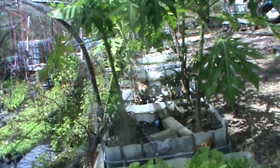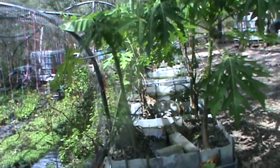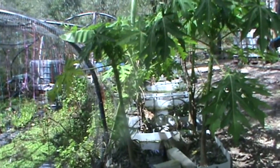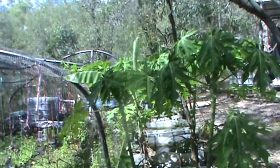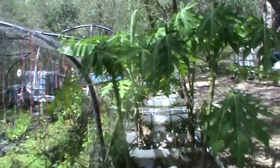This is a view of my biofilter, which also partially functions as a grow bed. As you can see, I have pawpaws, bananas, and a few other things growing in there.